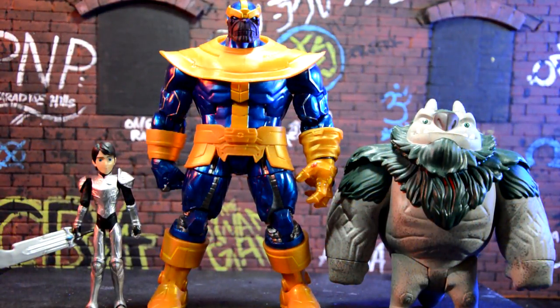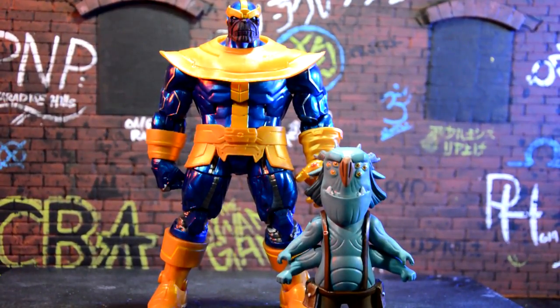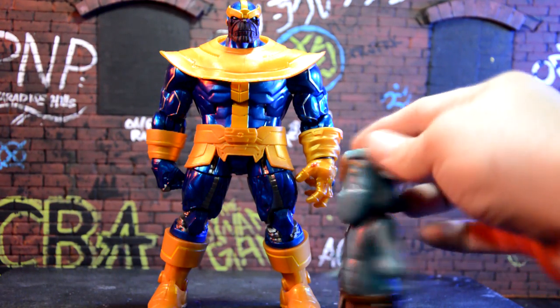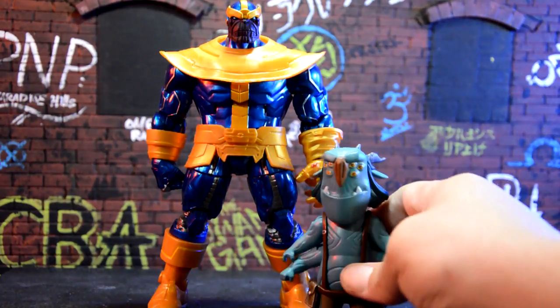Just for the hell of it, here he is next to some three-quarter scale figures — these are Troll Hunters figures. It's a really good show on Netflix; you should check it out, especially if you have kids. I watch it all the time with my son. On his left is Argh, a big troll, and on his right is Jim the Troll Hunter. This little character here is from Troll Hunters 2 — his name is Blinky, he has six eyes. He could work as Thanos's little minion running errands for him. The scale actually works pretty well.